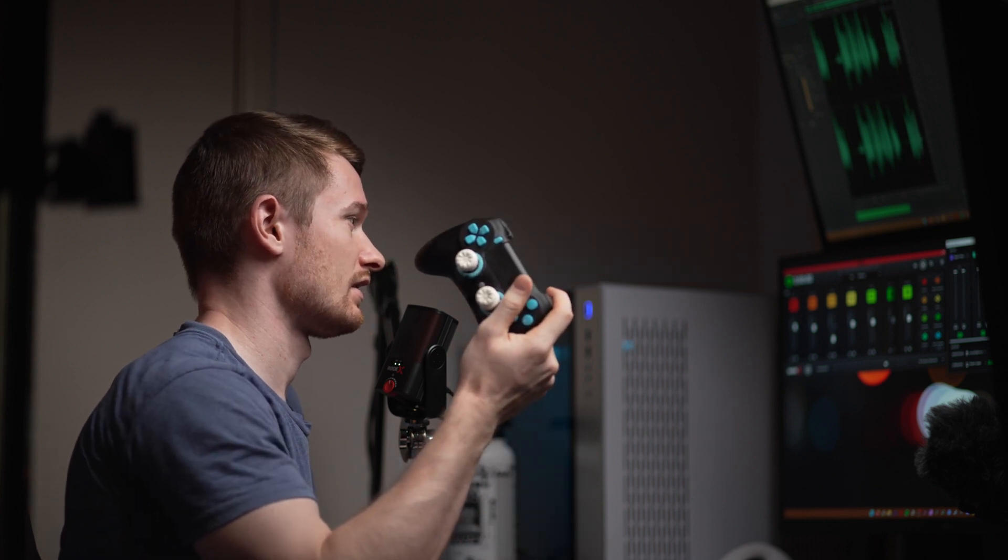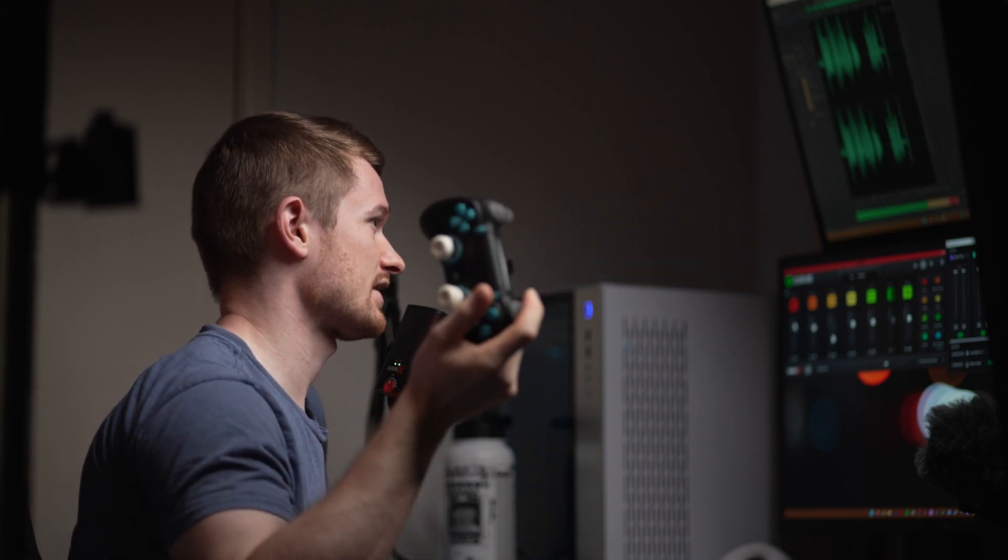The biggest issue with this mic so far, compared to the AT2040 dynamic mic, is it picks up that background sound, whereas the dynamic mic will not really pick it up in any realistic scenario. So that's an overview of Elgato Wavelink, Rode X Unify, and the Rode X XCM50.